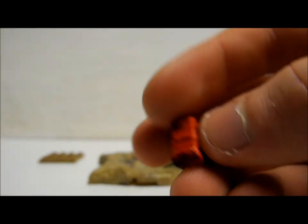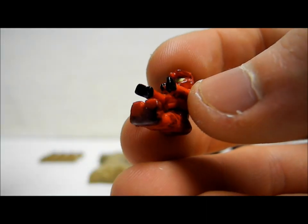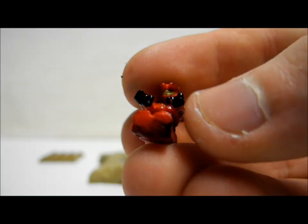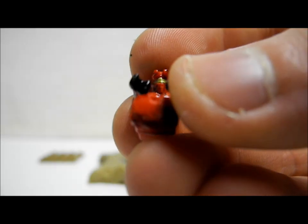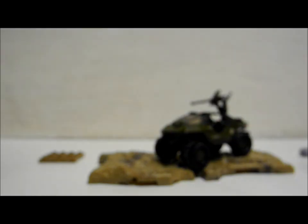There are only three figures included in this set and only one actually has functionality outside of the Warthog. First up we have the Spartan, in red colour with black on the hands, the back, and the head, and it has a gold visor. It's seated to operate the Warthog in the driver's seat and can only be used for that — it obviously can't be used on an actual battlescape. Still a very nice figure.